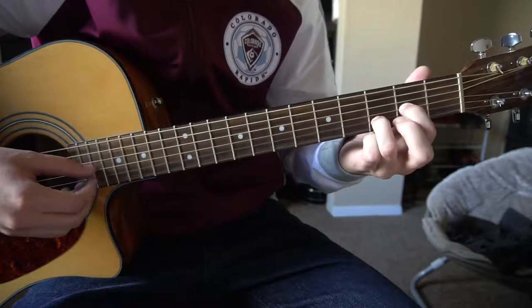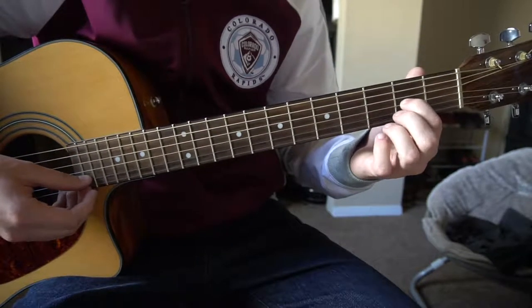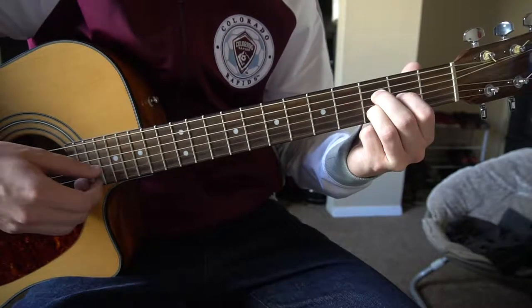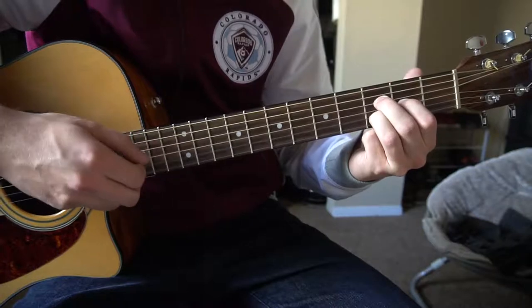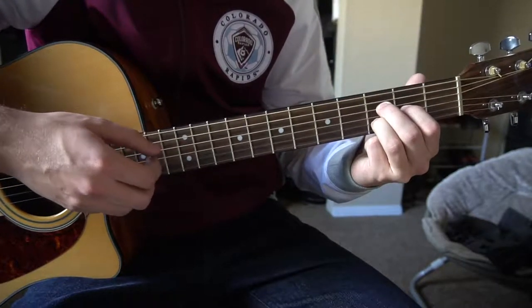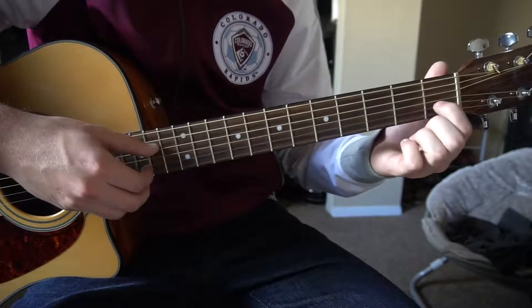We're gonna do a variation of a D chord. You're gonna have your index finger on the second fret of the G string, ring finger on the third fret of the B string, and your middle finger on the third fret of the D string. We're going to play the D, G, and B strings.